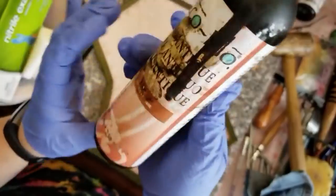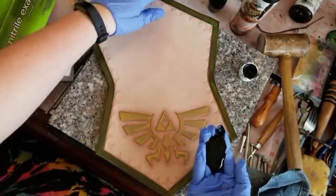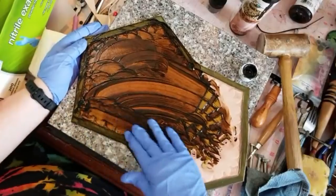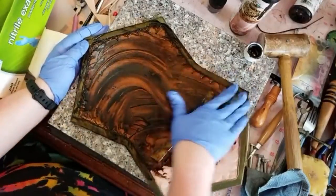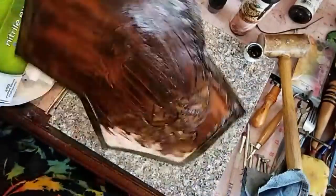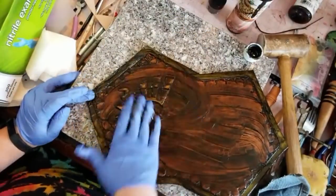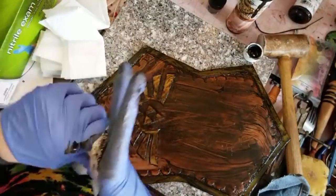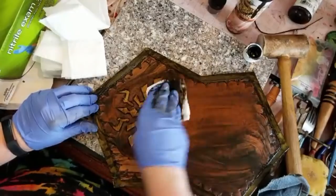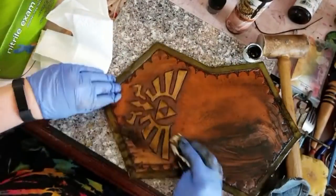This is a tan antique gel by EcoFlow — I really enjoy their products through the Tandy Leather store. I'm real generous with this stuff, just globbing it on there and rubbing it into all the different nooks and crannies. Some folks like to use sponges or sheep's wool to apply it, but for my own personal preference I really just like nitrile rubber gloves. With a sponge, I feel like so much of the pigment gets soaked up, whereas with gloves you keep more of it working on the surface.